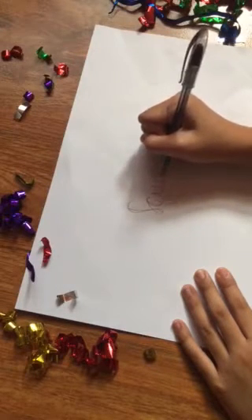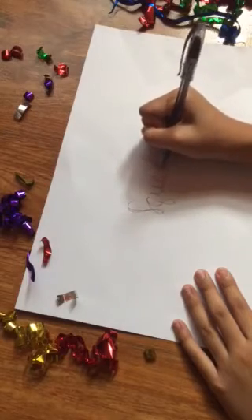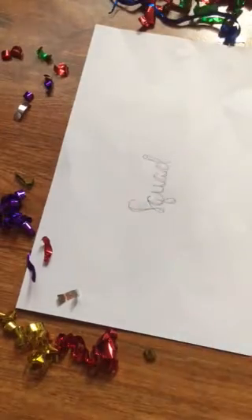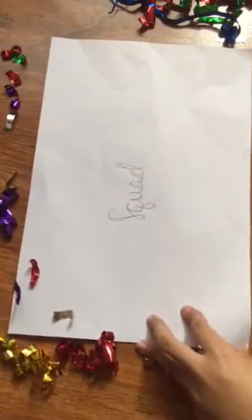Sorry if you can hear some background noises because all of our cousins are here, except for the birthday boy — the birthday boy is my brother.